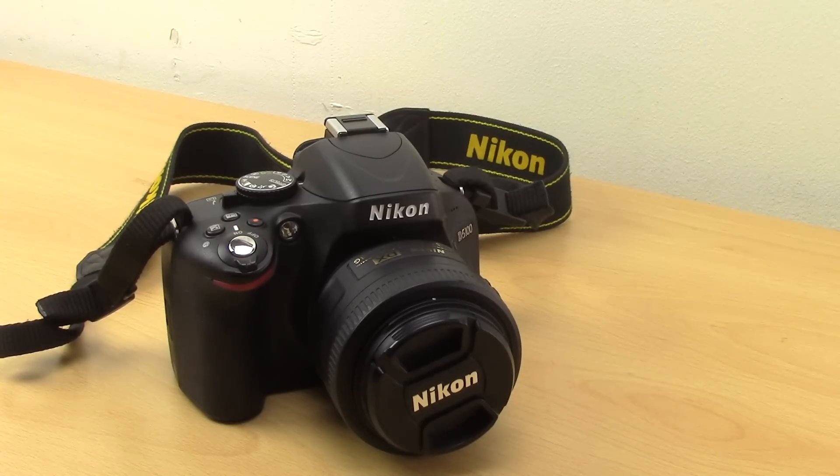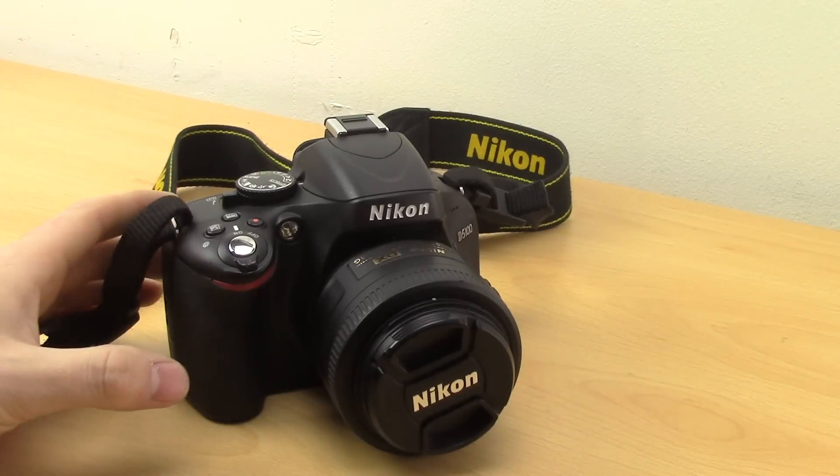In this video I'm going to show you very quickly how to remove and replace the lens on the Nikon D5100, but this is the same for any Nikon DSLR - they're all pretty much the same.